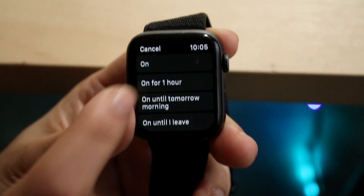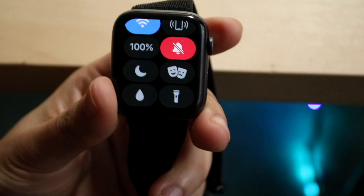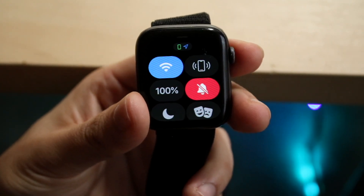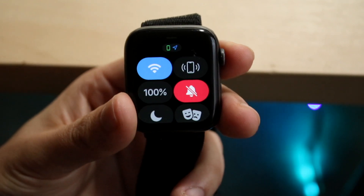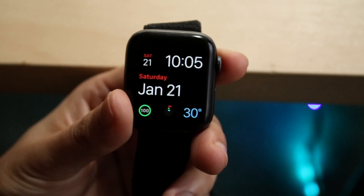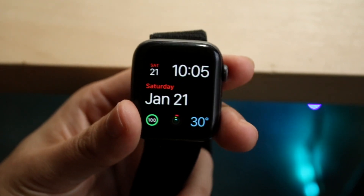If you have Do Not Disturb on, that is going to be the reason why notifications are not working. Just make sure that is not the case. As long as you can confirm those two options, most of the time you'll be good to go.